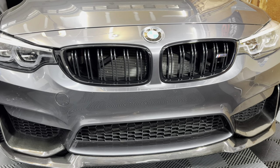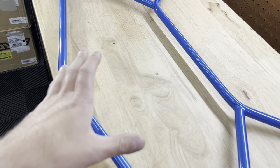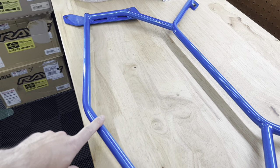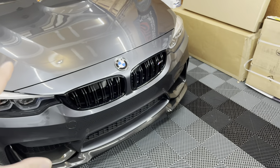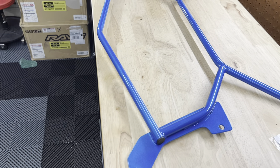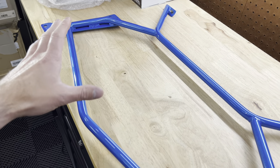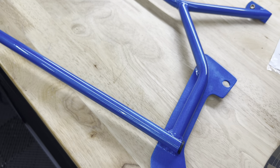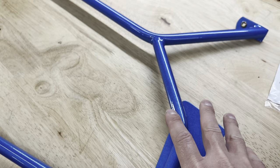Tying two points together always increases rigidity and performance. Changing to the Lower Class Garage one isn't going to drastically change performance, but it's much better quality and it looks way better. One of the greatest things is that it uses all factory holes and all factory hardware — you don't need anything extra. You can pick whatever color you want: white, red, green, black, whatever.